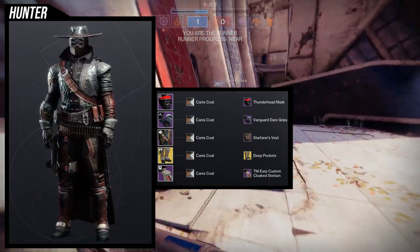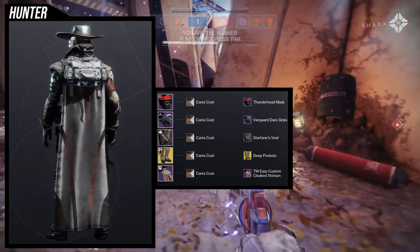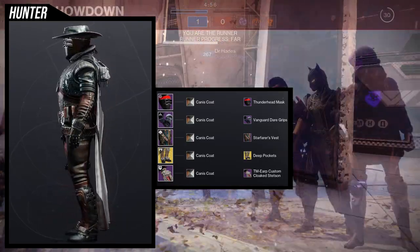So yeah, that's pretty much it — let me know what you guys think. I really like this; it's one of my favorite sets I've made so far, so much so that I actually used this in Iron Banner. It was a lot of fun.